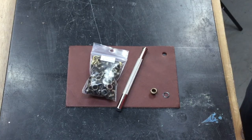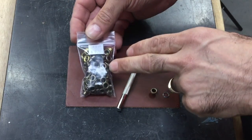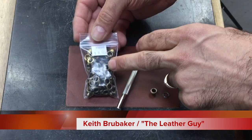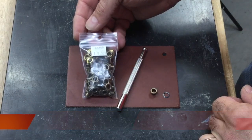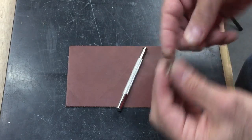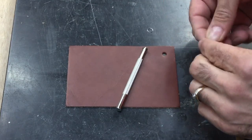Another quick video on the eyelet setter. These we actually call grommets because we supply the washer with them. Eyelets are something that do not include a washer — we do not carry the eyelet. The grommet gives you a much better set because you've got this little washer you can put on there.